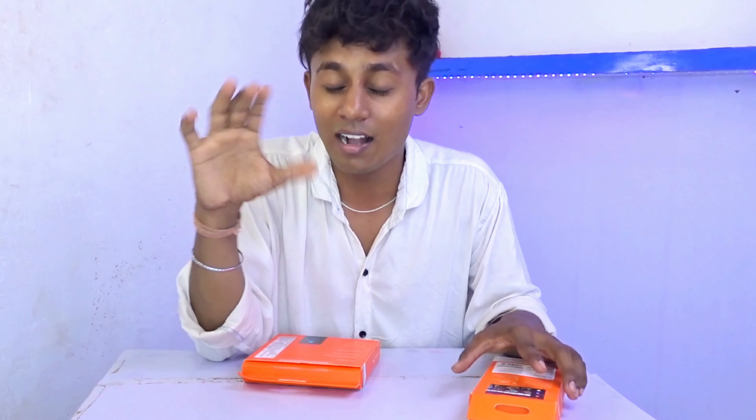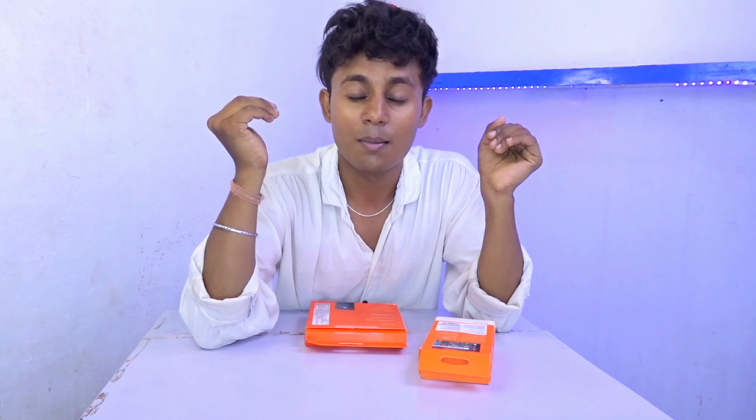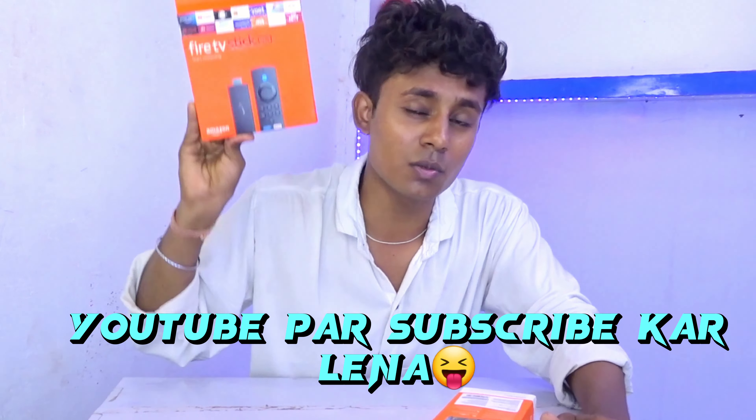The price range is better so this is a good option. Please comment and tell me how this video was. Like, follow, and the link is in the description box where you can find the product link.